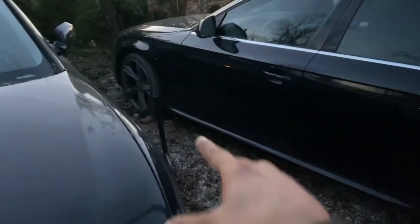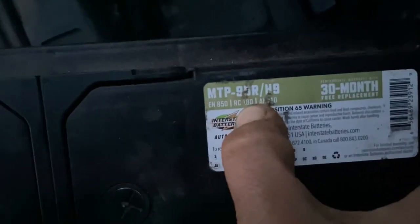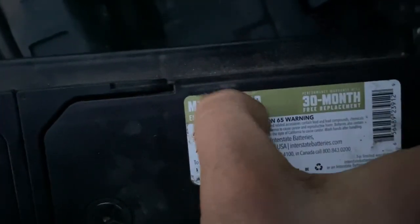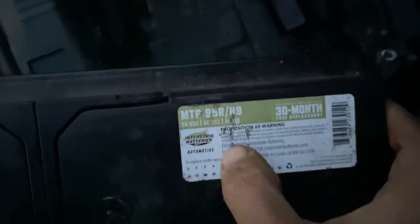The brakes on the front only lasted about 10,000 miles because I was doing towing. Let's take a look at the battery I got. I got an Interstate big battery — it's a 95R H9. It's an H9 battery. It's a big one. You can fit big ones in here.